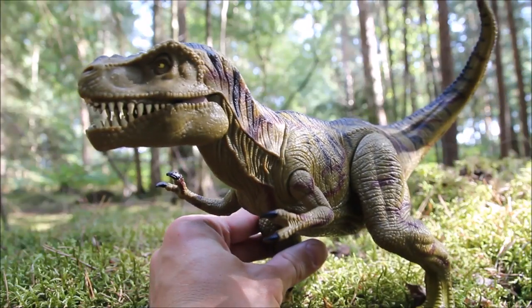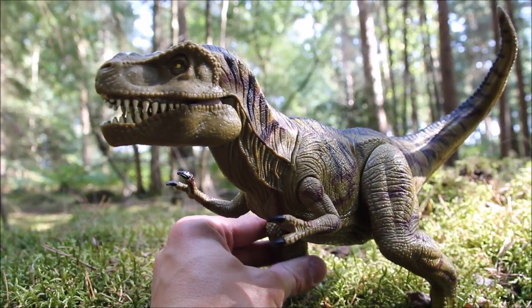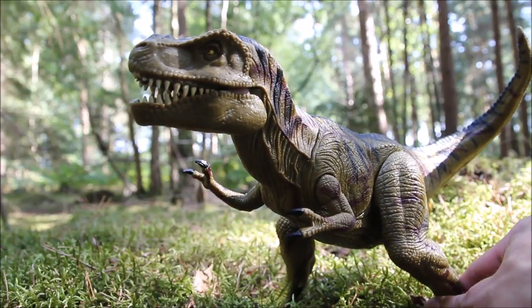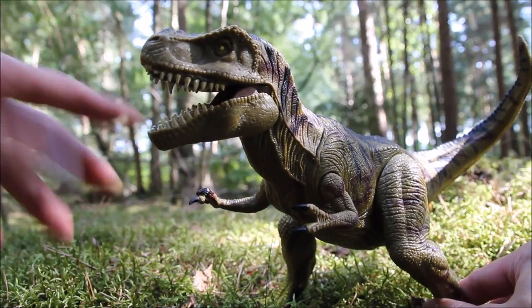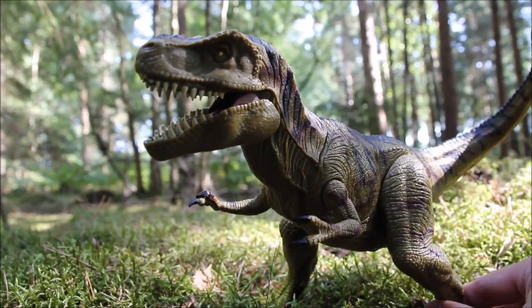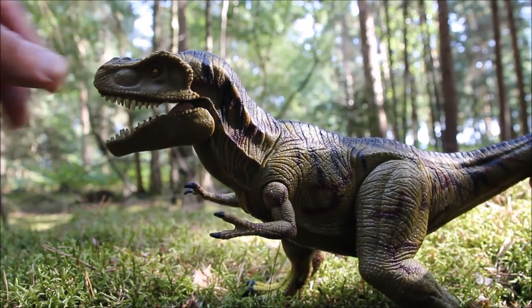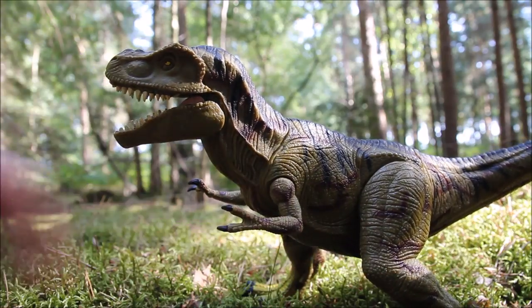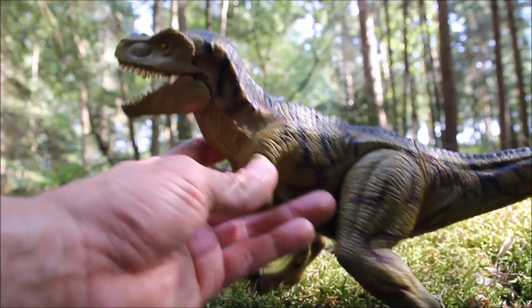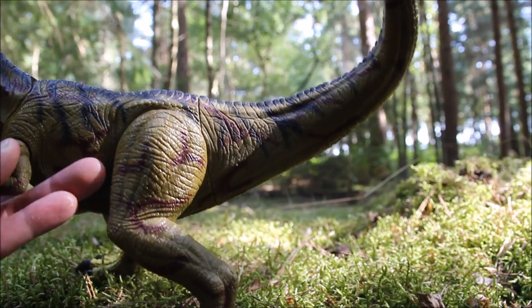Sculpting-wise he's got a lot of detail. This is one of the Hasbro toys, and Hasbro don't have a good reputation for Jurassic Park toys, especially if you look at the toys from Jurassic World, and a lot of the toys in Jurassic Park 3 weren't really that good. But this one's got a really nice level of detail with the sculpting, and I love the paint job as well — it's green with a lot of black and brown striping, and I do like my green T-Rexes.